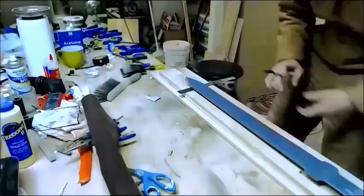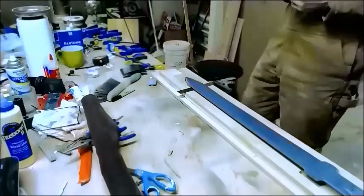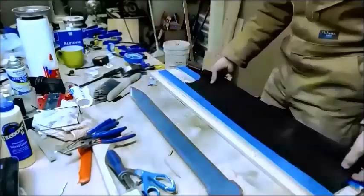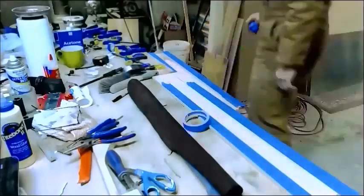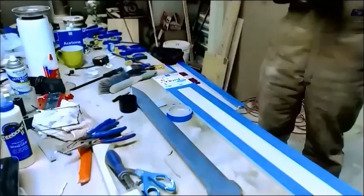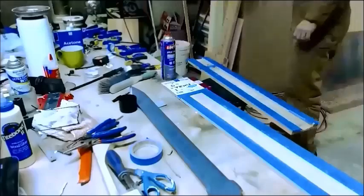The end piece down there is not to actually stop the blade, but it will act as part of the bottom of the scabbard. Since I still need to shape this thing, I need to make sure there's material down there so when I cut it I don't end up with a hole at the bottom. What I'm doing here is actually masking off the scabbard itself.